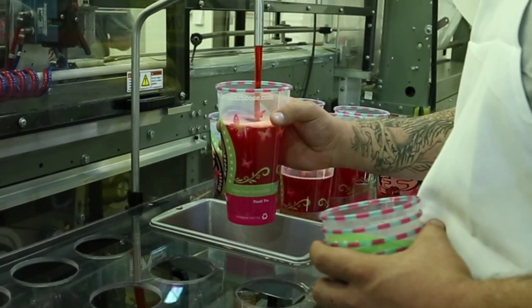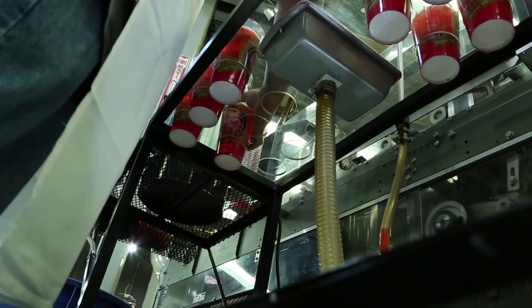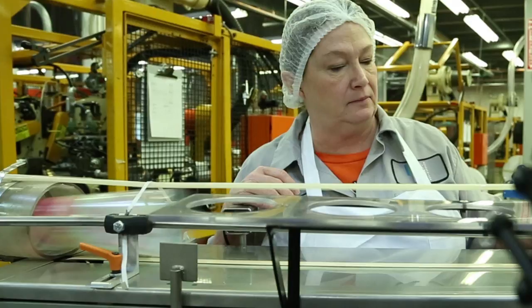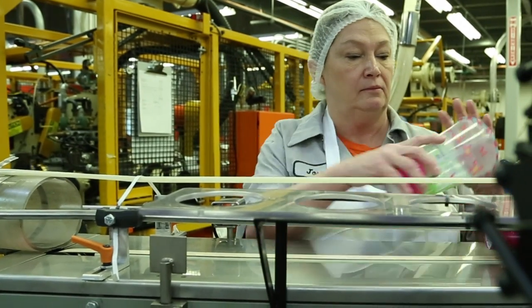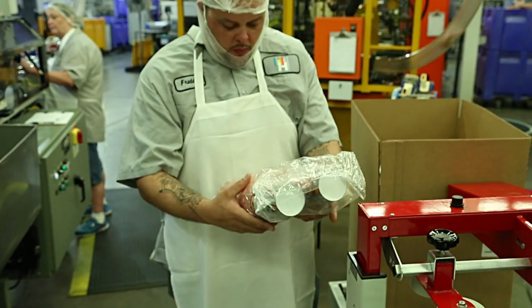A critical step in the manufacturing process is the quality check. A liquid dye is poured into the cups and tested to ensure that the cup is sound and does not leak. At the end of the finishing tube, the cups are visually inspected for quality, nested in their plastic bags and packed in boxes.